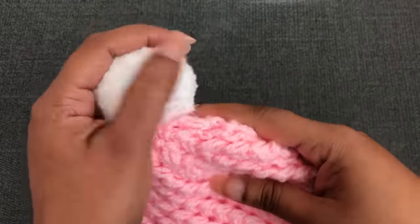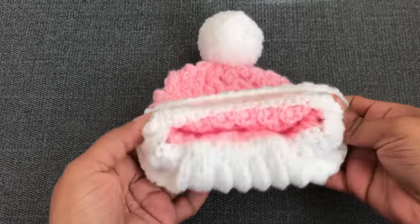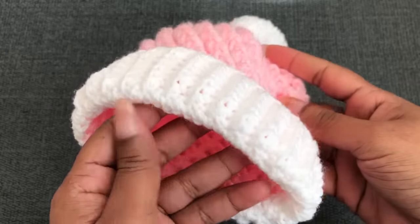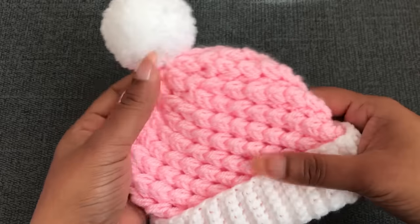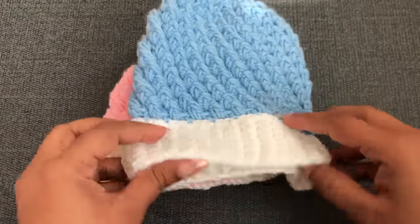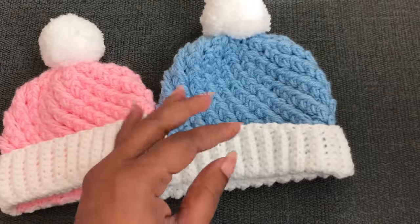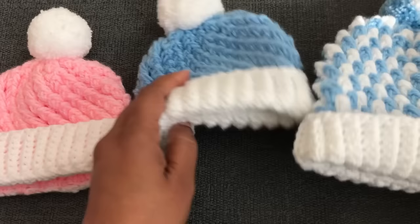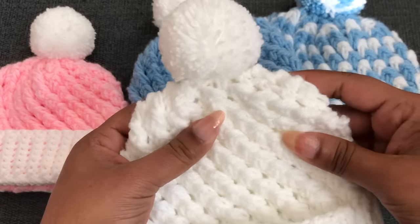Now I'm finished the zero to three month size hat — so soft and so comfortable for baby, really easy to make. I finished with 12 rounds of the main pattern plus the last three rounds, altogether 15 rounds. Newborn: 11 rounds plus last three equals 14 total. Three to six months: 13 plus last three equals 16 total. Six to twelve months: 14 plus last three equals 17 total. I hope you will love this video — please thumbs up, share, and comment below. See you again with another video.